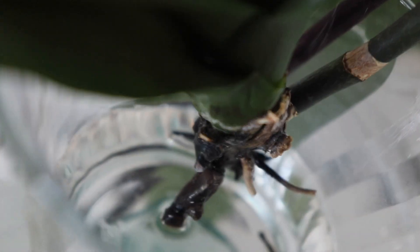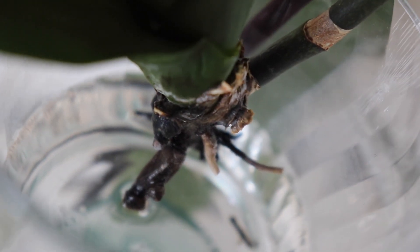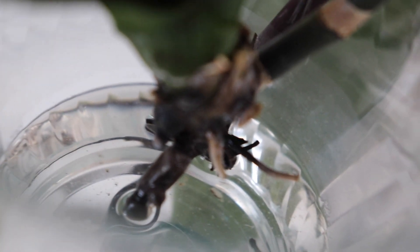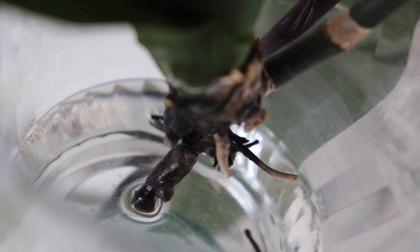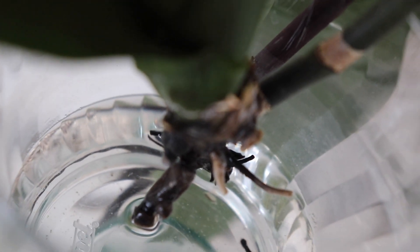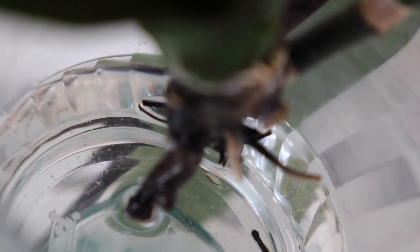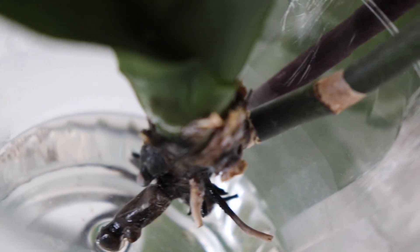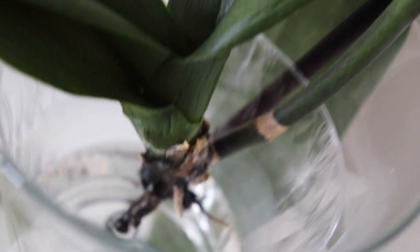The roots turned real grungy all of a sudden, but I'm not surprised — I didn't expect it to go on this long, especially with no roots. There has been absolutely no new leaf growth or new root growth. It's focused entirely on these keikis, trying to pass on a legacy.